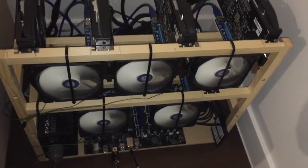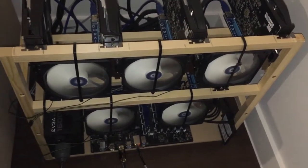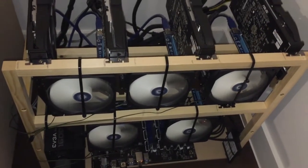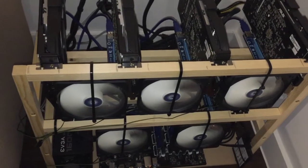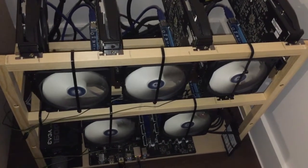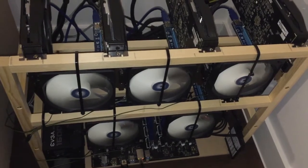Hello miners, welcome back. Today I will show you how to install the fans for the rig and also the correct dimensions for a rig with more than 5 cards.